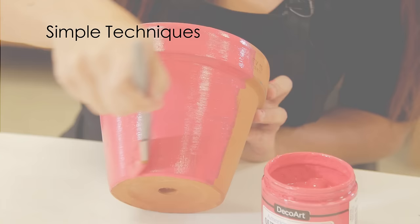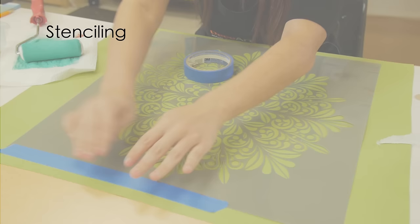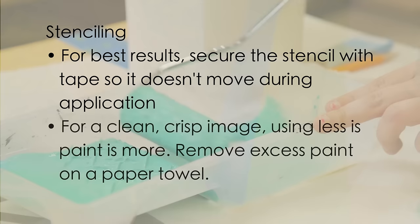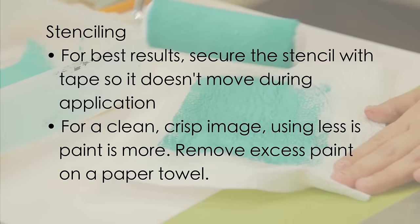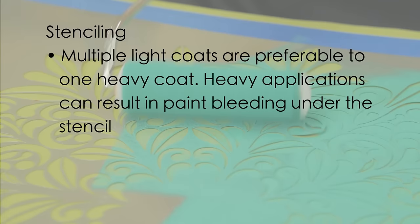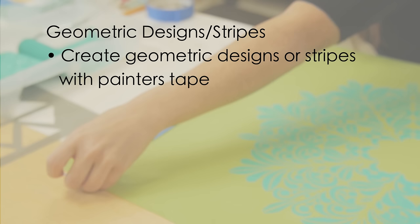Here are a few easy techniques you can use to create a fresh new look for your outdoor living space. If you want to stencil a design on your project and feel confident holding it in place with your fingers, great! For best results though, you may want to secure the stencil with tape so it doesn't move during application. For a clean, crisp image, using less paint is more. You need very little paint on the roller or brush. Multiple light coats are preferable to one heavy coat. Heavy applications can result in paint bleeding under the stencil.